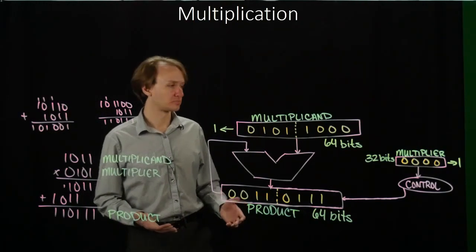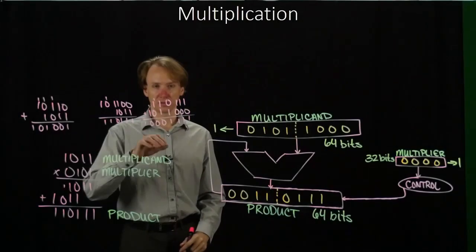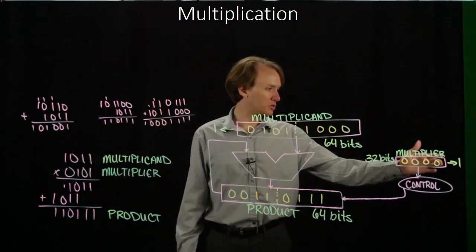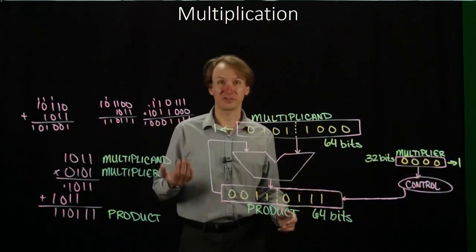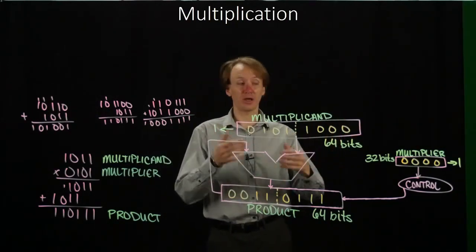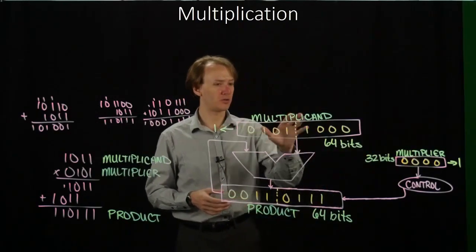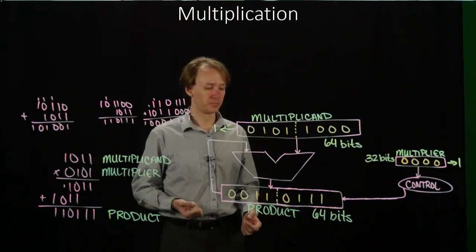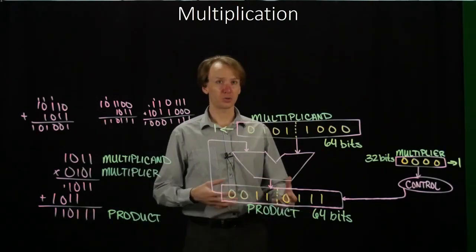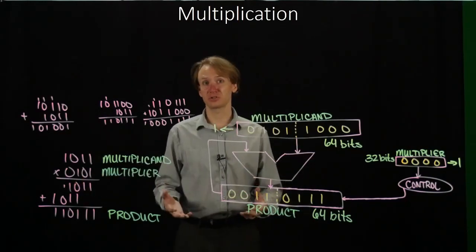We have one more cycle to go. We add the product to the multiplicand, but the rightmost bit of the multiplier is a 0, so we don't store the result — we keep the existing product. We shift the multiplicand one bit to the left and the multiplier one bit to the right, and then we're done. We've looked at all bits in both the multiplier and the multiplicand. If you notice, this is the same result we got originally. The hardware works iteratively rather than in two stages, but it still computes the product the way we expect.